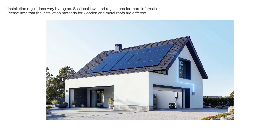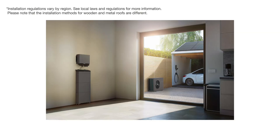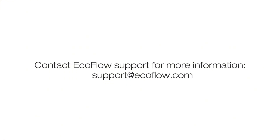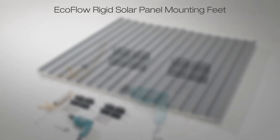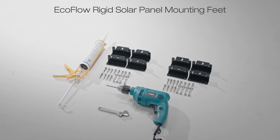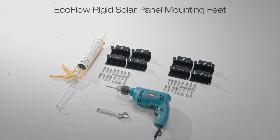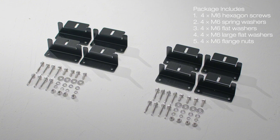There are compatible bracket kits for sloped roofs, flat roofs, and tiled roofs. You can contact EcoFlow customer service for more information. Here is an EcoFlow rigid solar panel mounting feet kit. With just three steps, you can complete the setup — one EcoFlow 400-watt rigid solar panel will require at least two bracket kits.